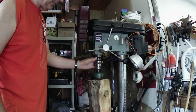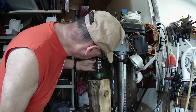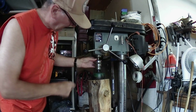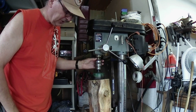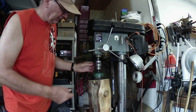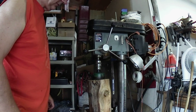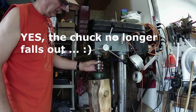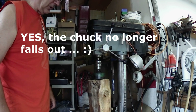The chuck was falling out, so what I did was I took it out, cleaned it, put it in the freezer overnight, and then the next day I got my propane torch and heated up the female portion of the quill. I heated this up, froze the chuck, put it up in there, gave it a bit of a tap. With the expansion of the quill and the shrinking of the taper on the drill chuck, I thought I'd solved all my problems.